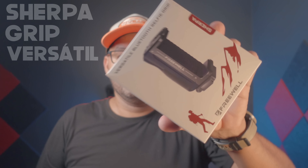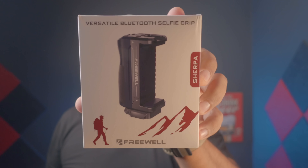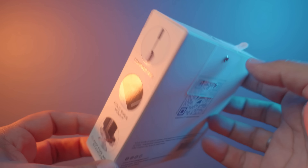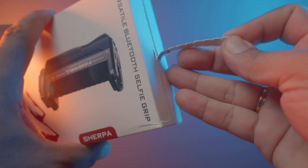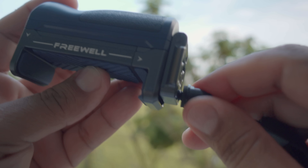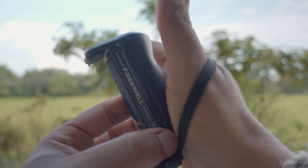La siguiente caja a revisar será la del grip, y no es un grip cualquiera. Este es un grip versátil y más adelante verás por qué. Al abrir la caja nos encontramos un tornillo de un cuarto de pulgada y una pequeña correa de sujeción, la cual adaptaremos al grip.